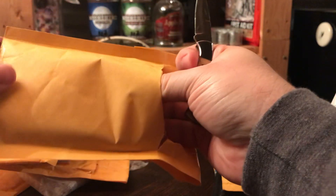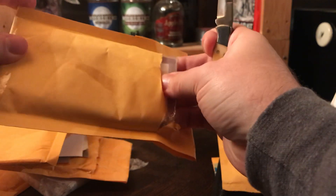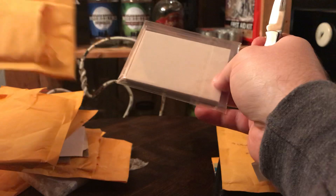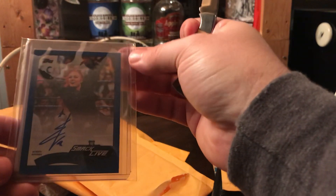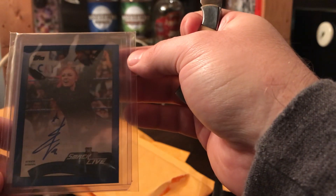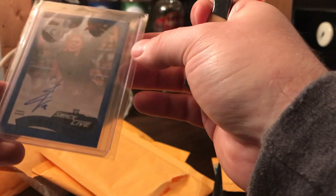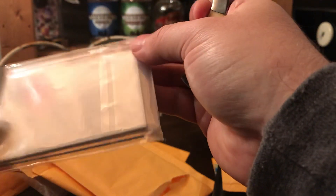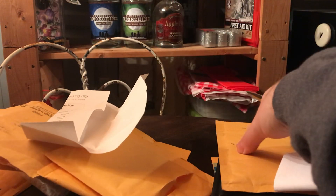I figured everybody was going to be buying the Women's Division hobby boxes to try to pull that Ronda, and I think she's gonna have more cards and probably better ones, so I'll hold out. Speaking of cards I had to have — to me this is just my favorite Becky Lynch card that's been done. They've used this photo similarly before, but I just like this one especially with the blue border. That's a parallel I don't mind — I'll take it.